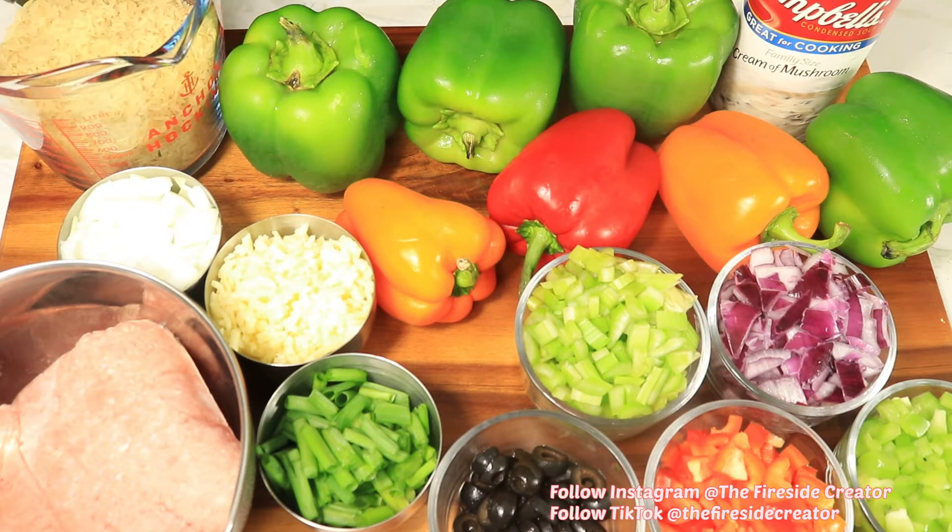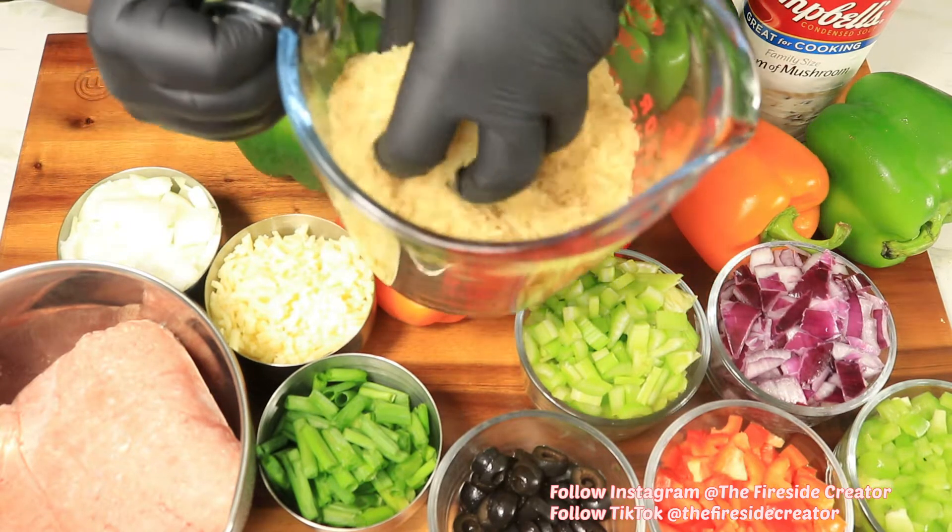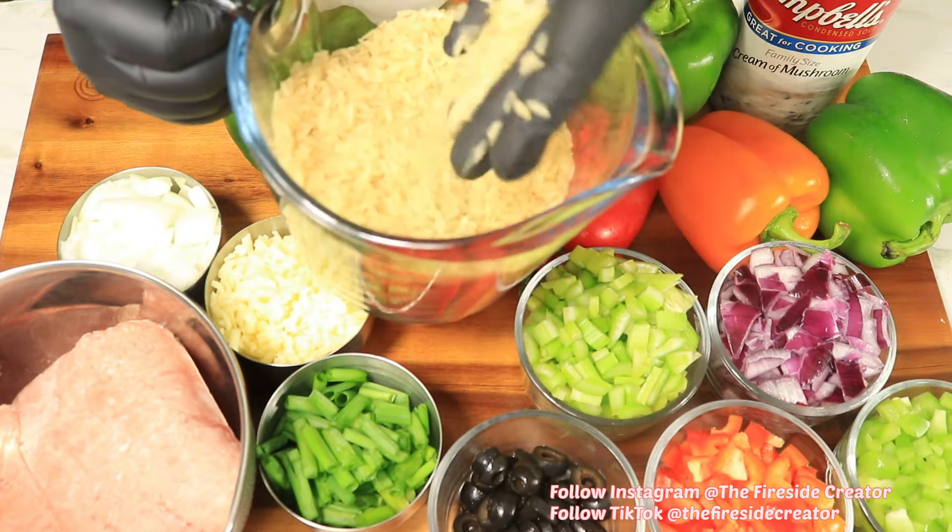First, I'm going to start off by cooking my rice. Today I'm using Uncle Ben's brown rice, but you can use wild rice or even jasmine rice.